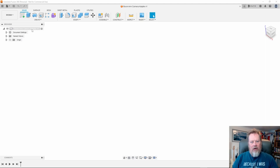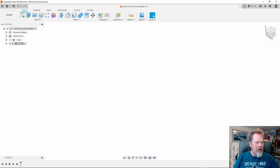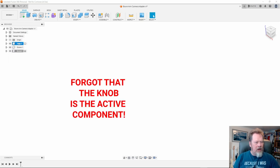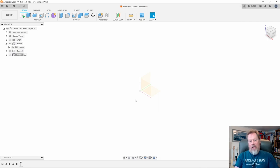Here I am with a blank Fusion 360 document. What we're going to make is going to have three components: the camera bracket itself, the screw, and a knob that we're going to attach to the screw. I'm going to right click at the root and say new component - we'll call that 'body', then one called 'screw', and one called 'knob'. We'll start with the body component. Everything in Fusion 360 starts with a sketch - you draw what it is you want in 2D and you extrude that into 3D.